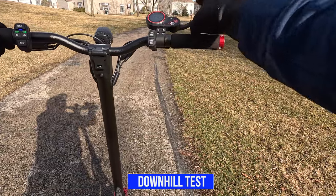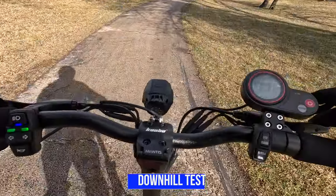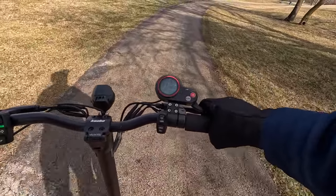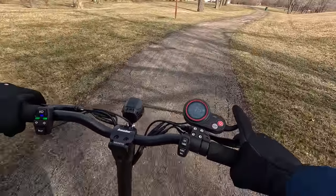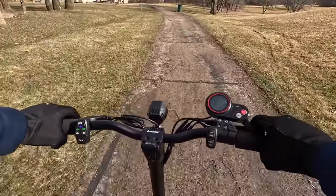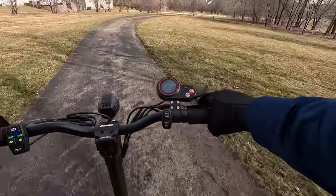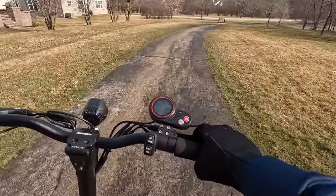Now I'm going to do the downhill test with dual motor. It's instant power — we're already up to 20, 22 miles per hour. Feels stable.